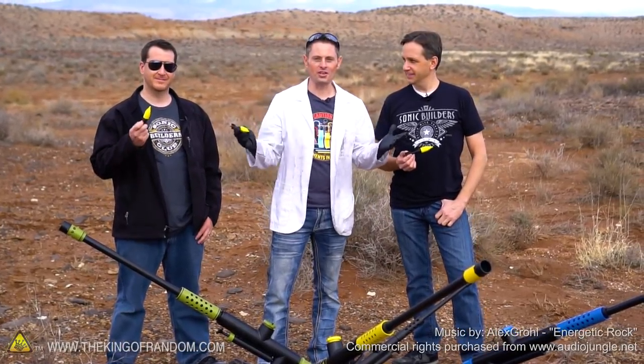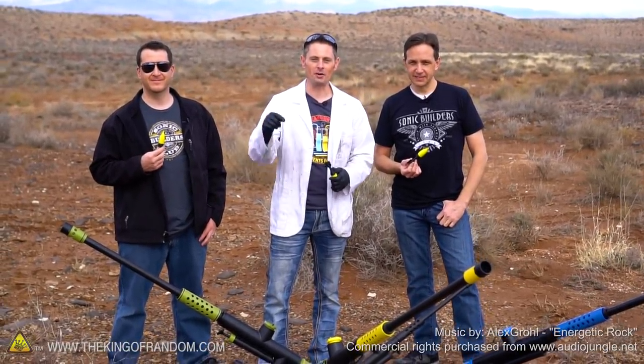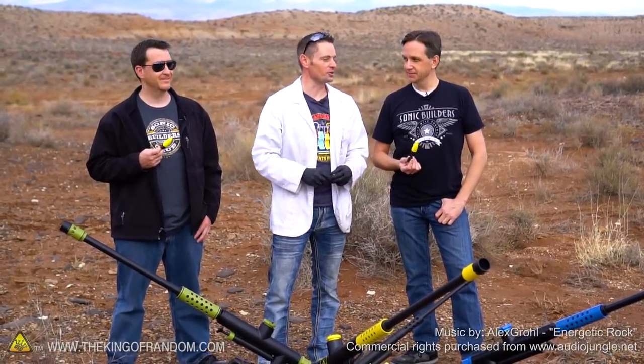Hey, what's up guys? Grant Thomason here. I'm back with Richie and Jake — they're the crew from the Sonic Dad team. I'll put a link in the description so you can check out their videos; they've got some pretty cool stuff.